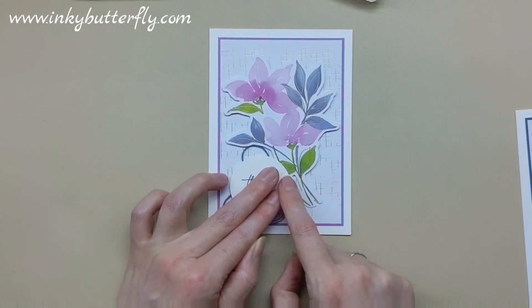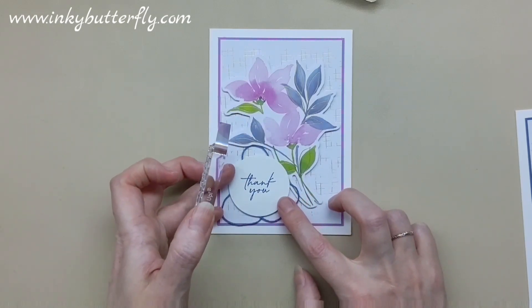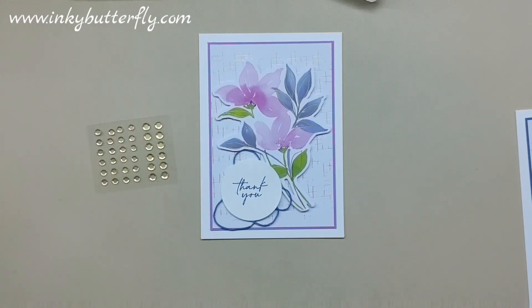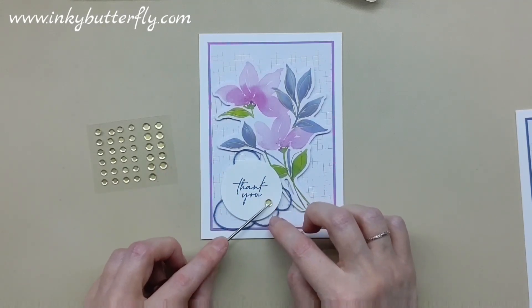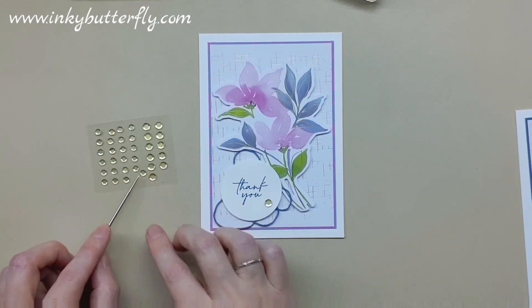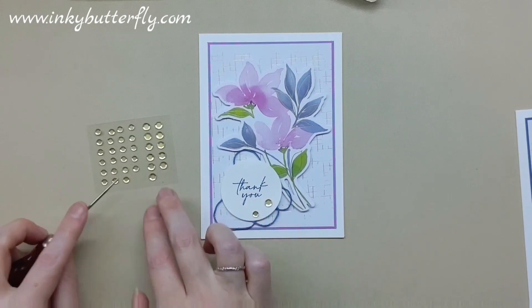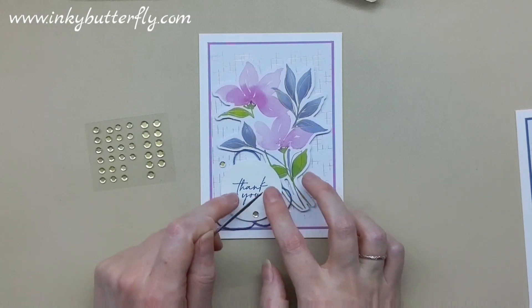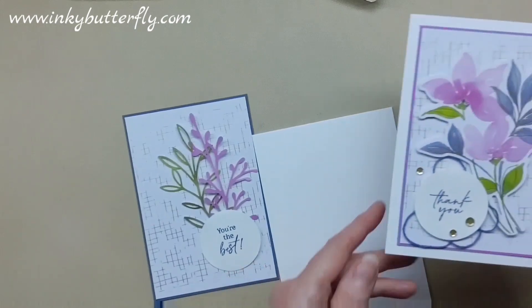That's just me being belts and braces about it. The stamp blocks make really great weights for helping you stick down stuff. We can also use a couple of our lovely little sequins on this, which would look beautiful. We'll just tie this together — obviously it's not quite dry yet, so that's why it's wobbling around a bit. That's going to dry while we do something with this other card.